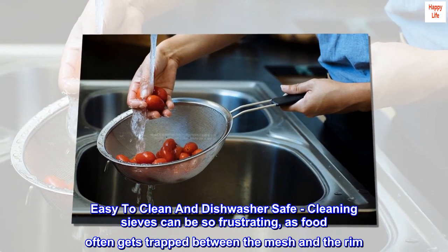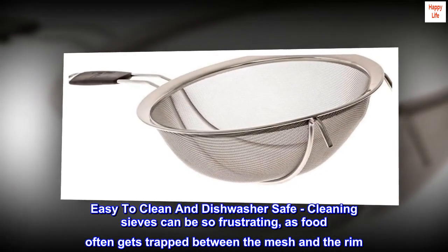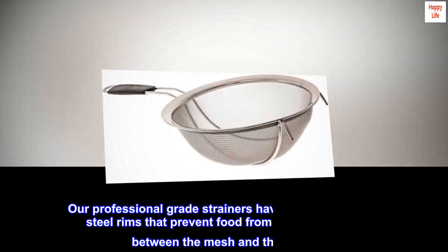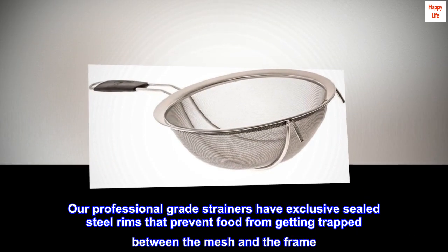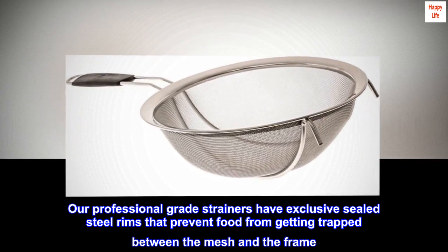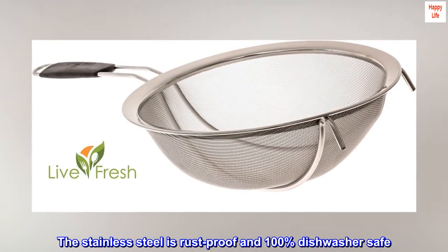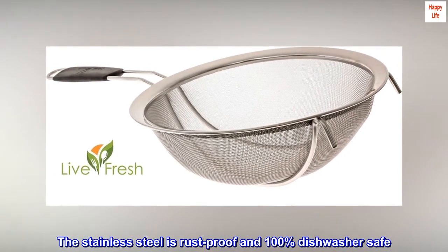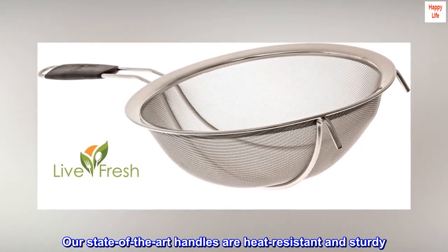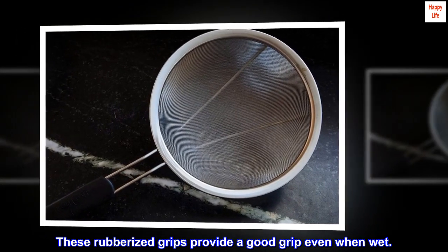Easy to clean and dishwasher safe. Cleaning sieves can be so frustrating, as food often gets trapped between the mesh and the rim. Our professional-grade strainers have exclusive sealed steel rims that prevent food from getting trapped between the mesh and the frame. The stainless steel is rust-proof and 100% dishwasher safe. Our state-of-the-art handles are heat resistant and sturdy, and these rubberized grips provide a good grip even when wet.